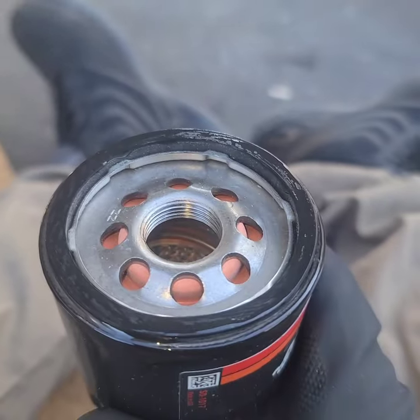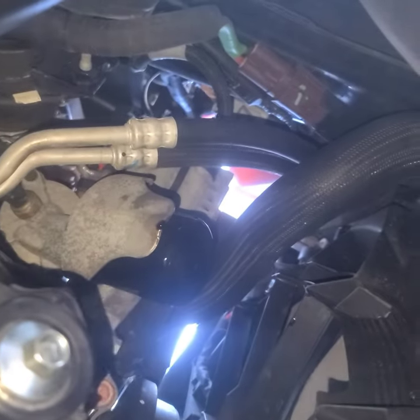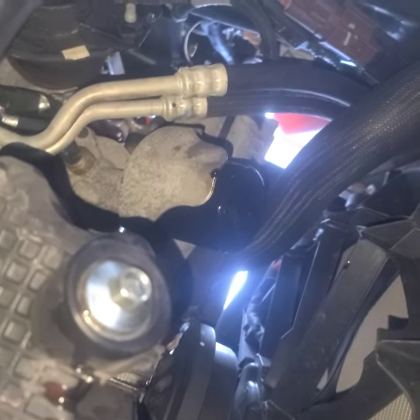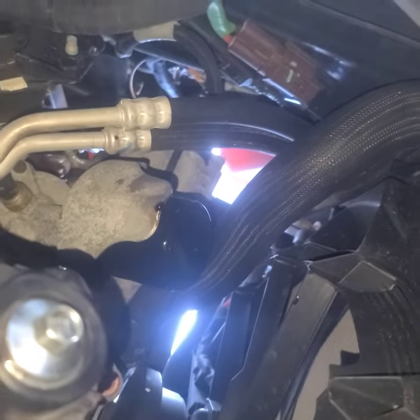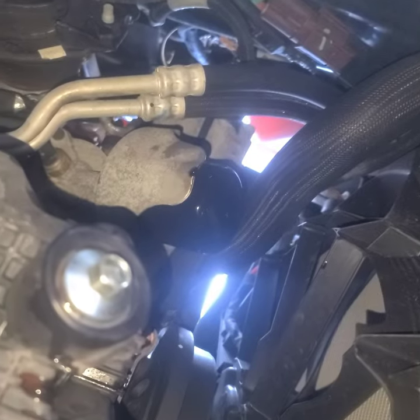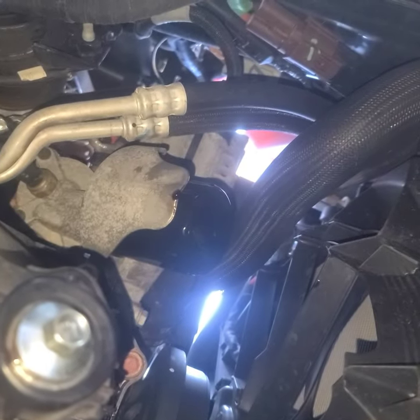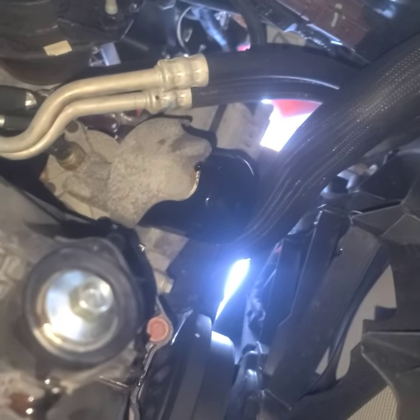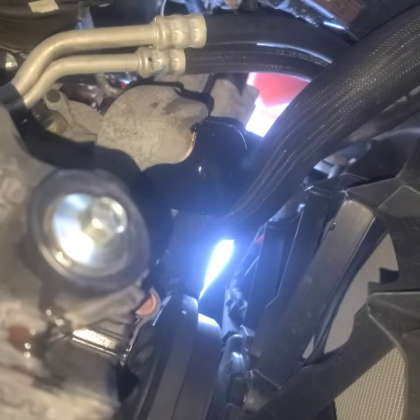Now we're going to put the new filter on. I still have a little grip area to clean. Put it on as tight as you can, but not tight enough to break it. Clean any little dripping marks you see, and then we're going to go fill it up.